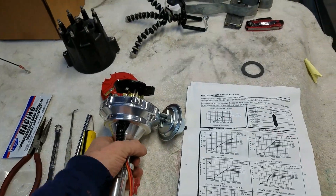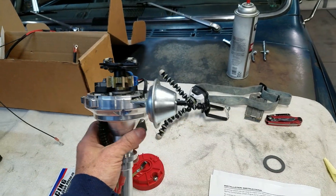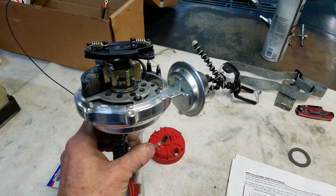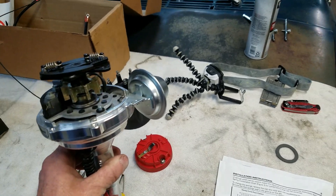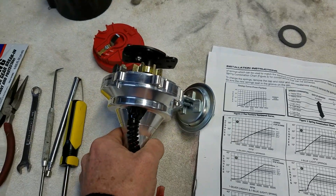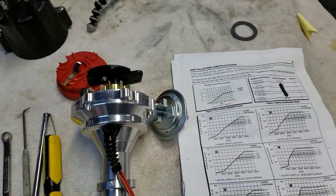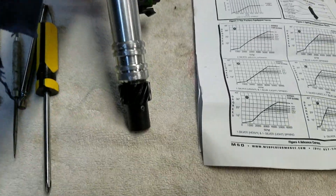I'm going to be putting in this 8360 MSD distributor. This is their ready-to-run electronic distributor. You can run it with a box or without a box — it will work without a box, which some of their distributors do not. This one has a black cap on it. I got this one off eBay; it was never installed, as you can see. The cap looks practically brand new.